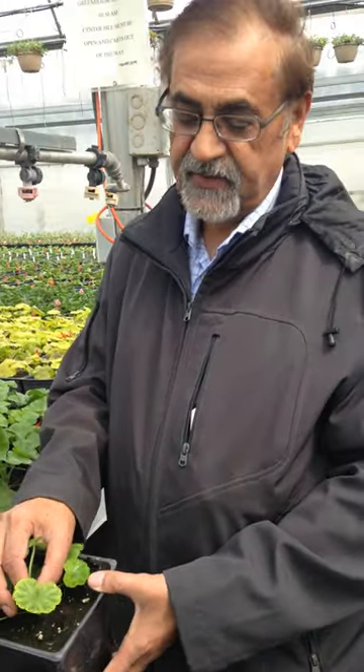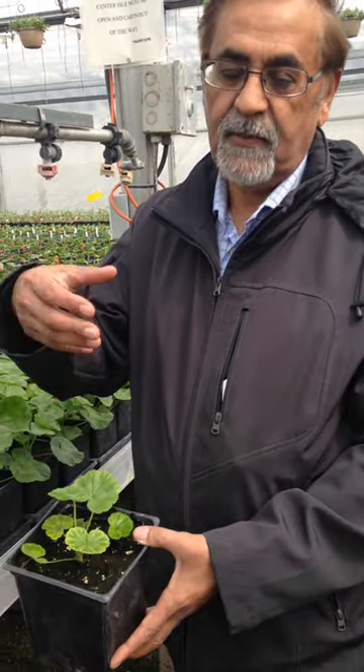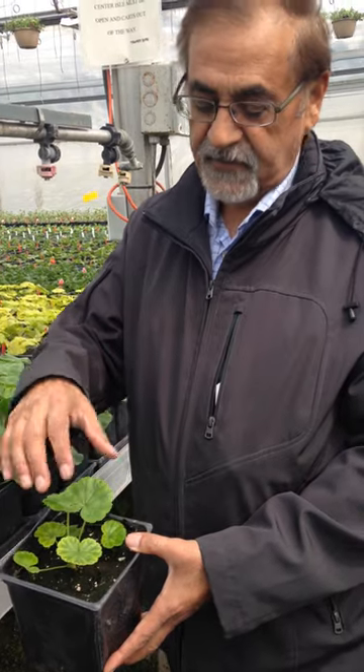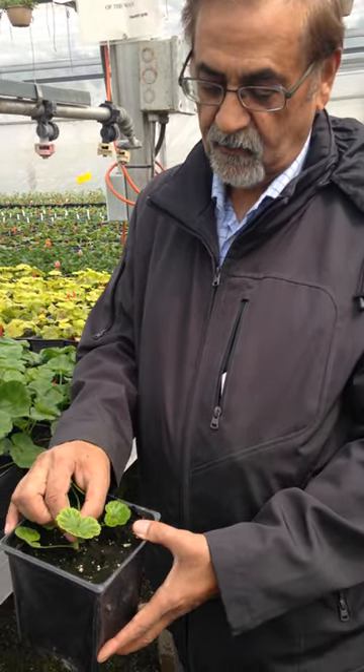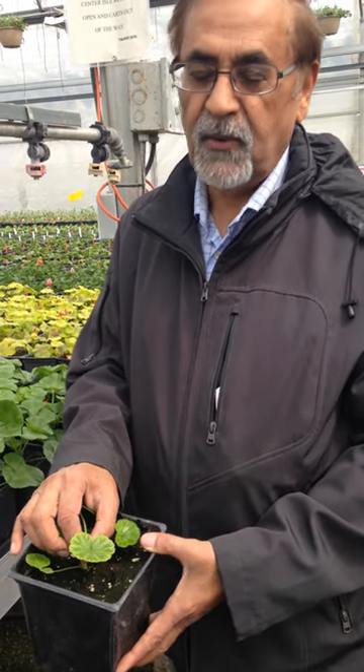Iron is primarily there, but we have to adjust the pH to bring it down. A pH of 7 is too high for geraniums. The ideal pH for geranium is preferably around 6.0 to 6.2.